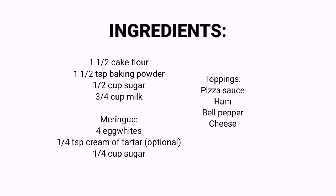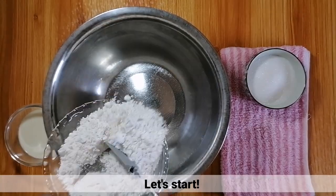Ito nga pala ang mga ingredients na kailangan for this recipe. Tara, simulan na natin!